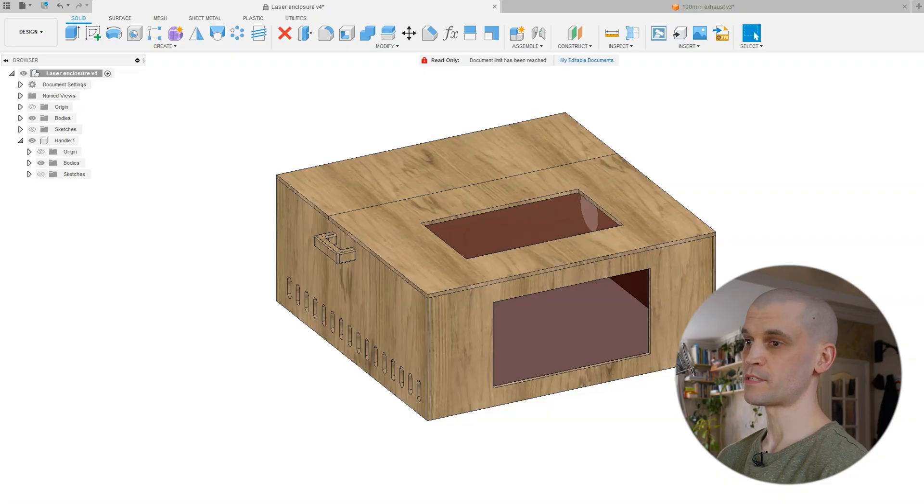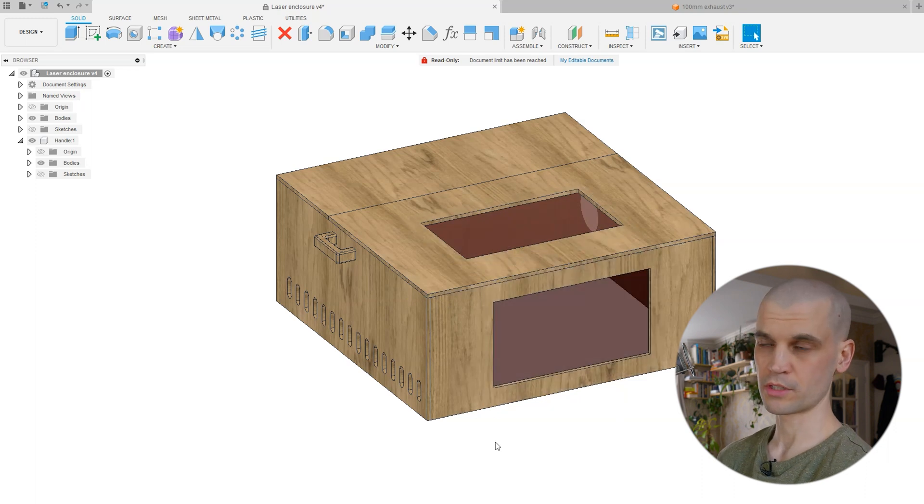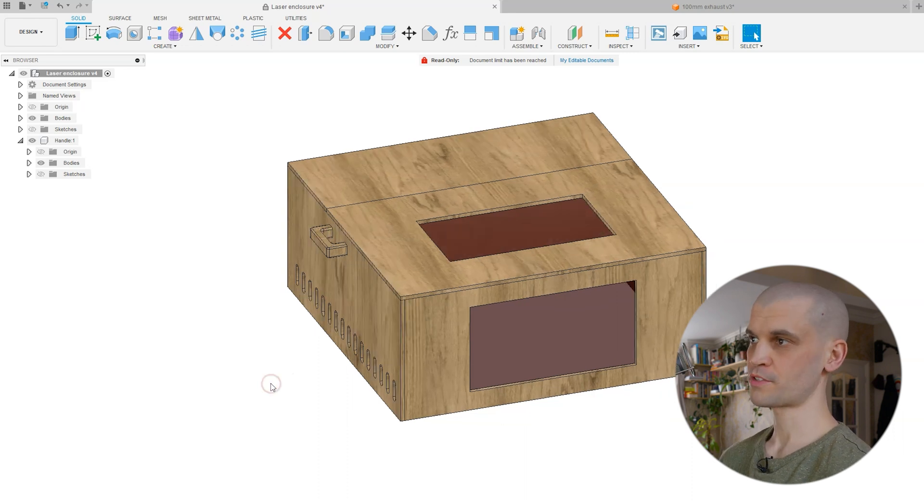I'm making mine out of 9mm plywood and I've sketched it up loosely in Fusion 360. It has a lifting lid and two acrylic panels. I ordered orange acrylic — you want the opposite color of your laser's spectrum. Most diode lasers are in the blue light spectrum, so orange or red will cancel it out. Don't just rely on the acrylic panels though: I'm also using laser safety glasses, and the laser itself comes with an orange hood that blocks most of the beam. None of this is officially certified as laser-safe, but I now have three layers of protection.